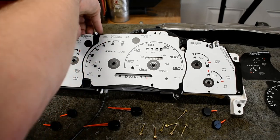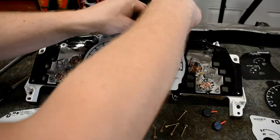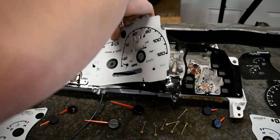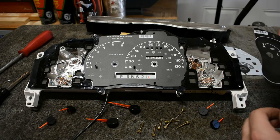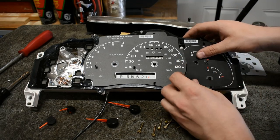The old gauge faces are plastic welded to the cluster. Pull firmly to break the weld without damaging the gauges. I used double-sided tape to hold the new gauge faces in place, using the alignment holes to get everything lined up.